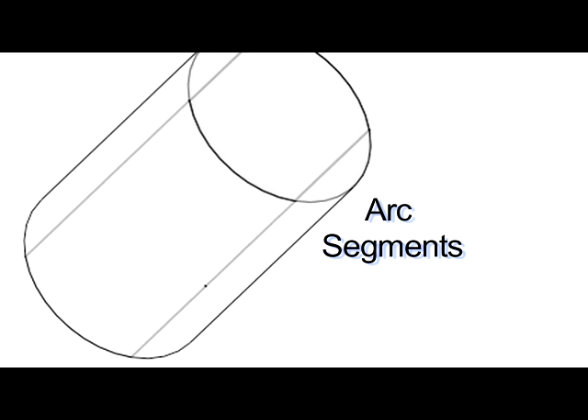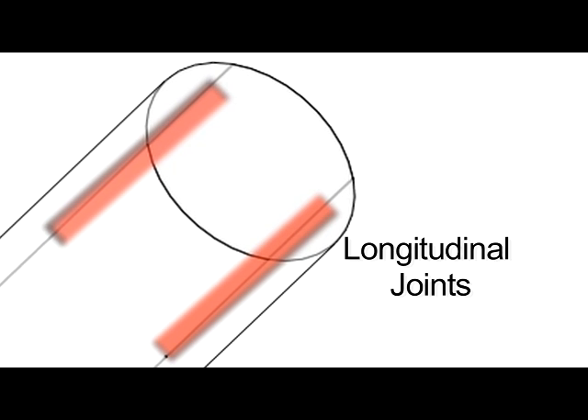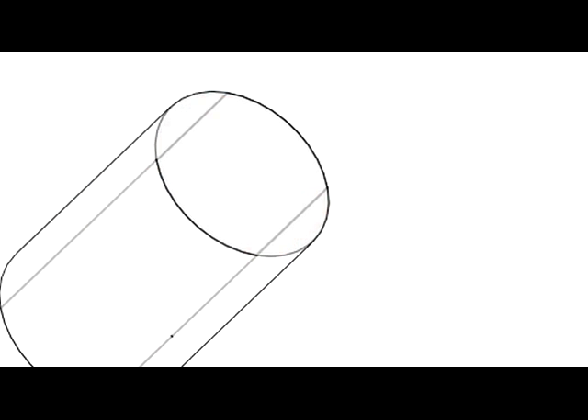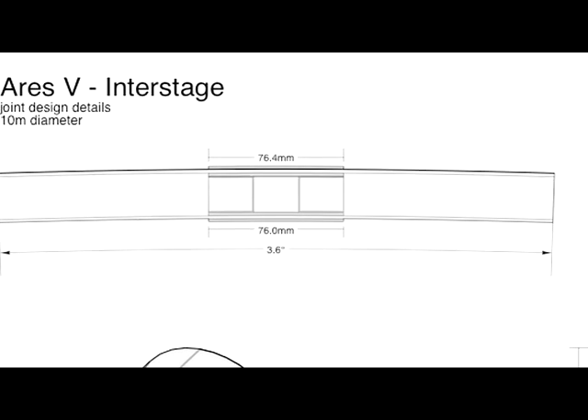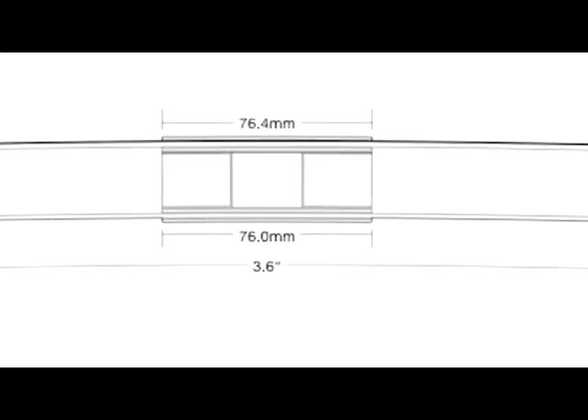Along the length of the cylinder, what we refer to as longitudinal joints, we want to join these sections of the shell together. This gives an overall image of how we would join together two sandwich structures.